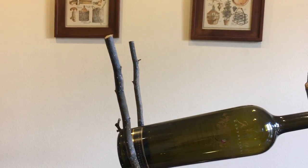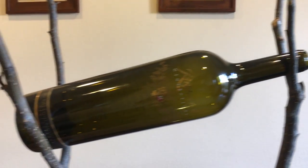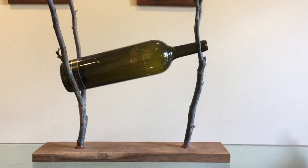We decided not to put any finish over this because my dad wanted to keep the rustic look of the branches and the walnut board. So that's all for this project — I hope you enjoyed it, thanks for watching.